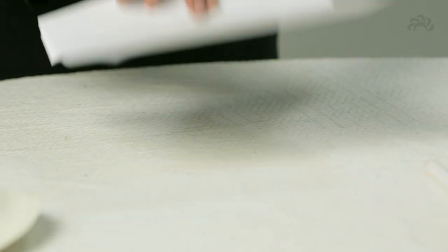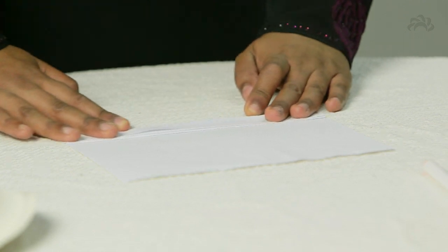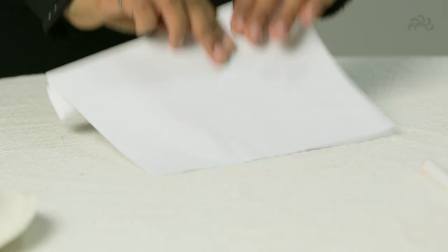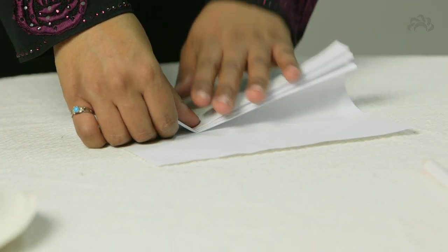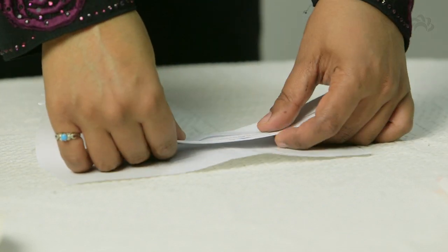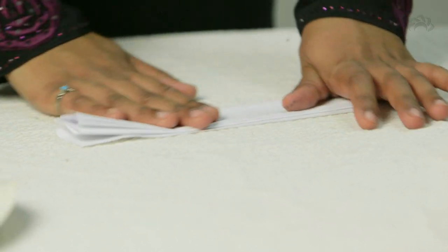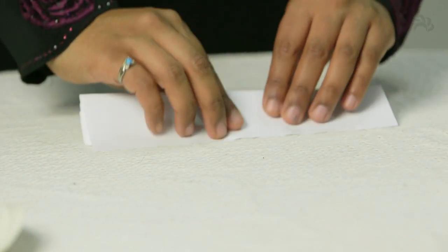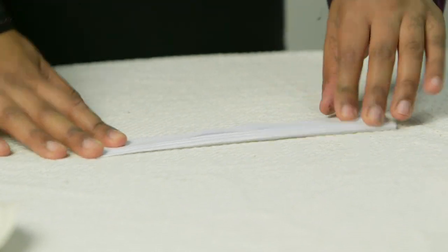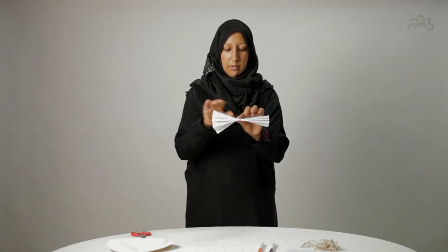Keep folding. Don't worry too much if you don't get the size of each fold absolutely the same — it doesn't matter at all. As long as the slit in the paper plate is big enough for it to fit through, that will be fine. Keep turning it over and folding until you get right the way to the edge. If you were to hold it in the middle and fan out the edges, that is a little bit like what it should look like.